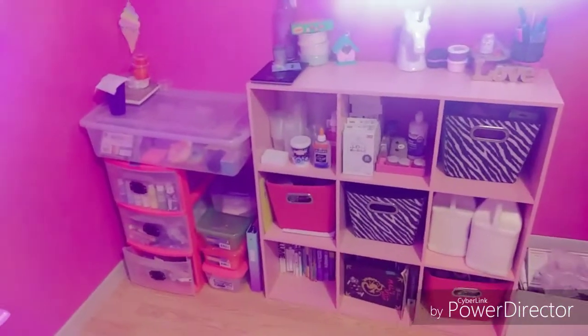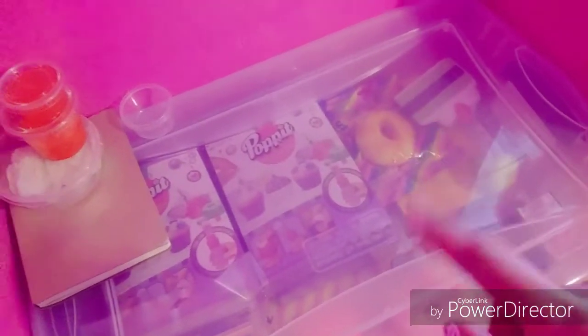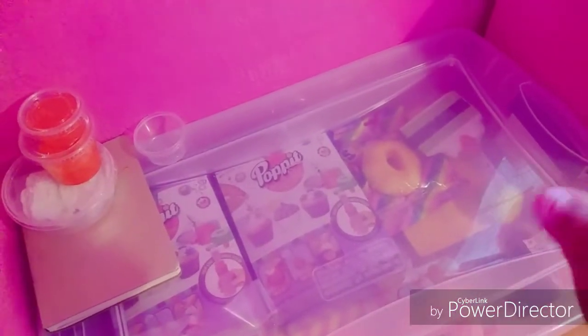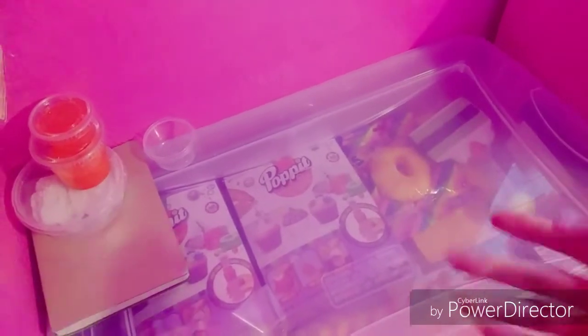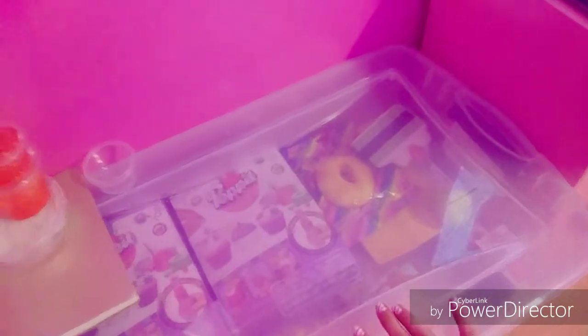This bin has stuff I want to restock on my shop. I'm also going to start selling squishies and other random stuff like slime supplies. If you guys want some of that, stay tuned to these videos so when I announce that I have squishies on my slime shop you can come and purchase them — they'll always be at cheap, reasonable prices.